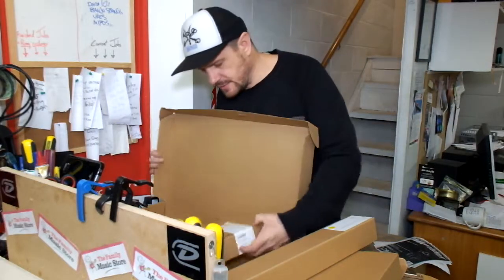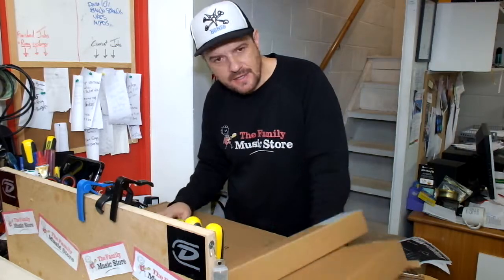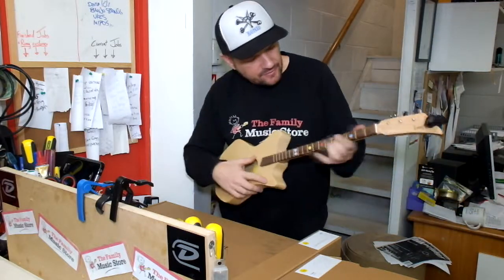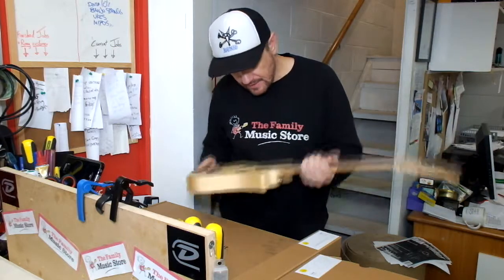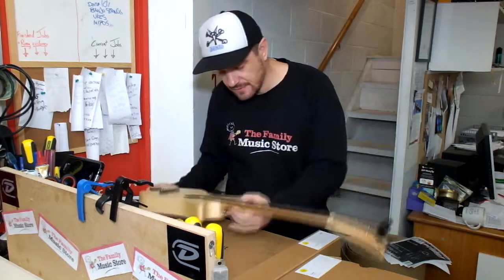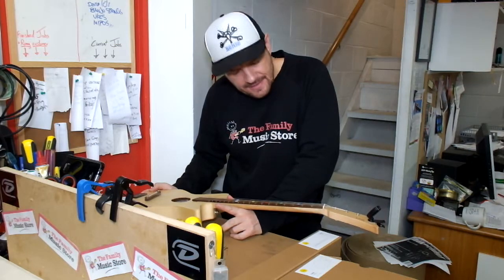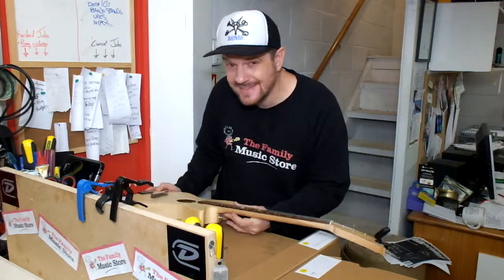So you don't just get a musical instrument, you get a fun little project. Once you've done that, you've got a guitar that you built yourself — you can paint it up if you like. These are normally $199 but we're doing them for $99, so that's a bit of a bargain. You can get those here at our shop in Paraparaumu or online at familymusic.co.nz — L-O-O-G for the LOOG guitar.